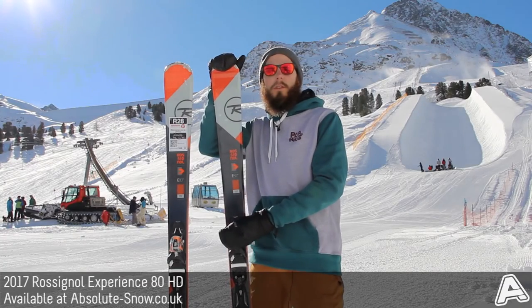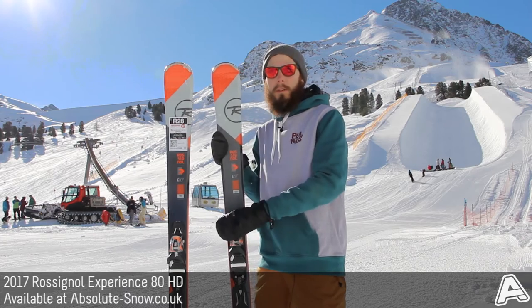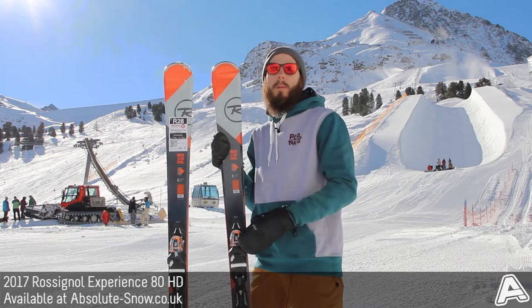Here we've got the 2017 Rossignol Experience 80 HD ski. This comes from Rossignol's all-mountain range and it's got an 80mm waist, so it's really nice if you're moving from a more piste-specific ski to an all-mountain ski.